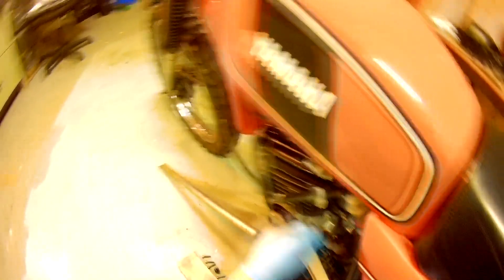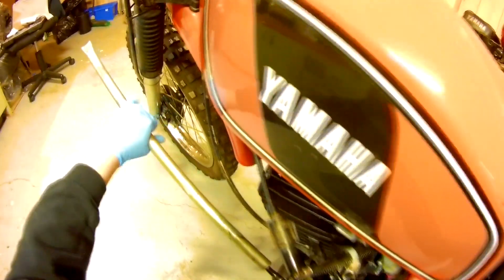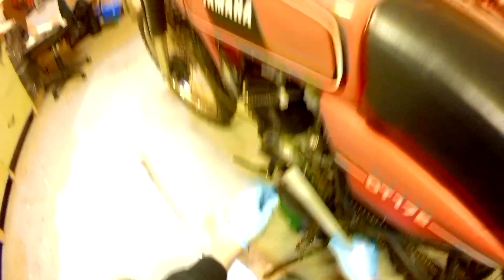I have this handy strap wrench that I'm going to use to hold on to the magneto. There we go. I had to lean in, but I was able to get this in there.